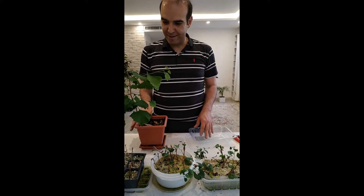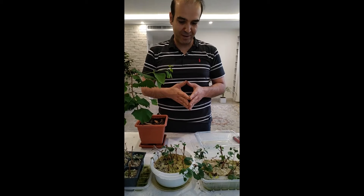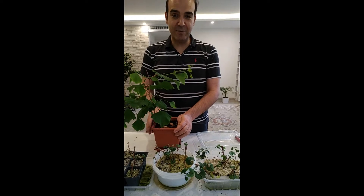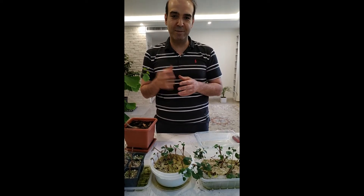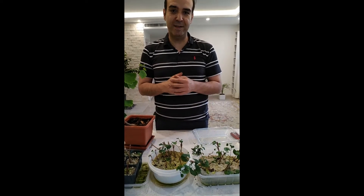Hello everybody, today I want to report on my cuttings from ginkgo biloba. This is my ginkgo and I have another ginkgo in the yard. I pruned them in late winter and I had some cuttings from that ginkgo.